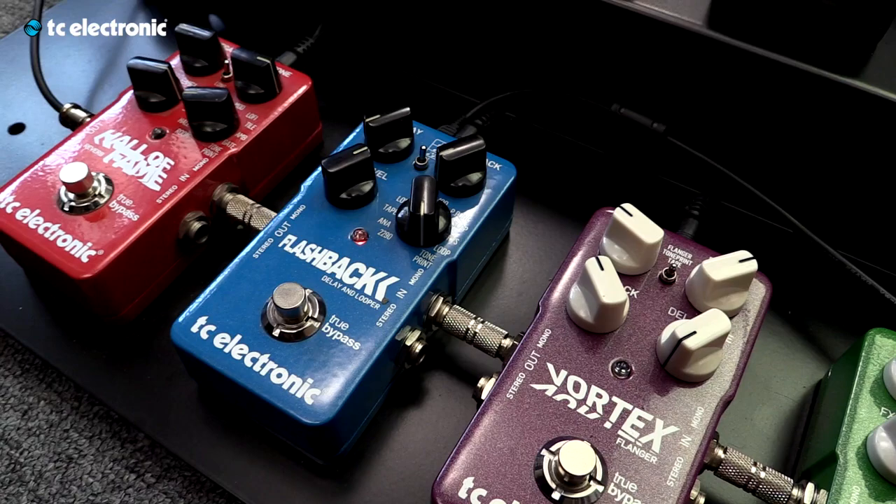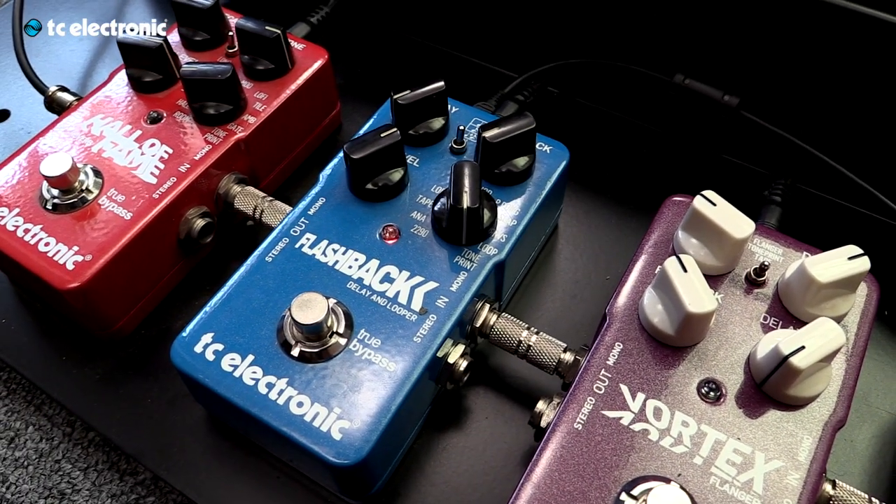What we dialed in here is a very short ping-pong delay with some added high cut. What I find really interesting about this TonePrint is that we actually mapped your settings to the down position — zero of the knobs. Could you please explain why you wanted it that way? Well, because live, I find it a lot easier to trust everything at zero than trying to find the 12. It's a lot quicker.